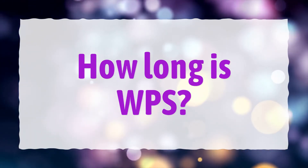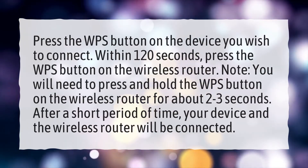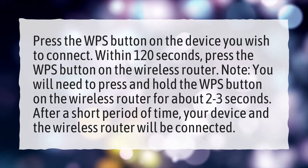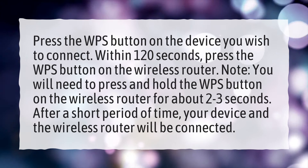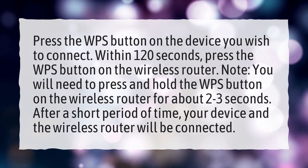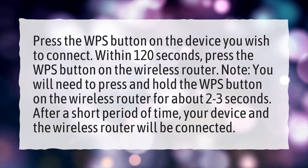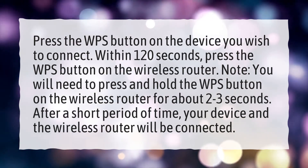How long is WPS? Press the WPS button on the device you wish to connect. Within 120 seconds, press the WPS button on the wireless router. Note: you will need to press and hold the WPS button on the wireless router for about 2–3 seconds. After a short period of time, your device and the wireless router will be connected.